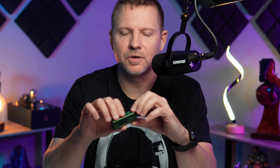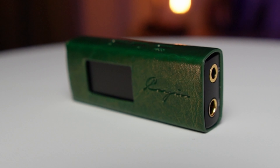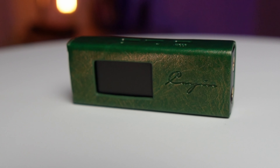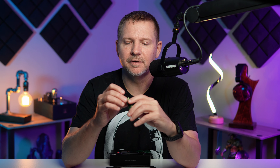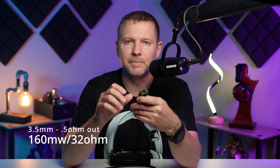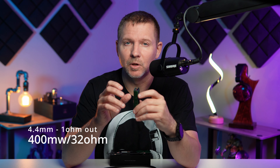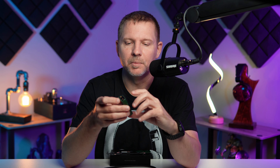What's really unique about this one is it can be used as a single DAC to output to a speaker amplifier. It supports DSD256 and you can switch between three different modes, with PCM from 44 all the way up to 384 kHz. It has both a 3.5mm and 4.4mm output — the 3.5mm outputs 160 milliwatts at 32 ohms with half-ohm impedance, and the 4.4mm outputs 400 milliwatts at 32 ohms with one ohm impedance.